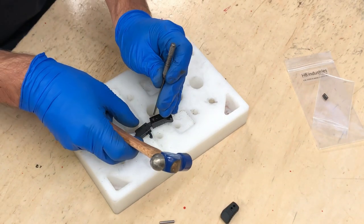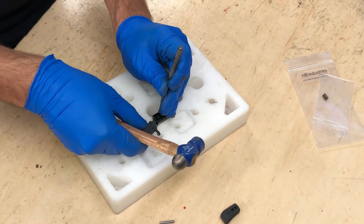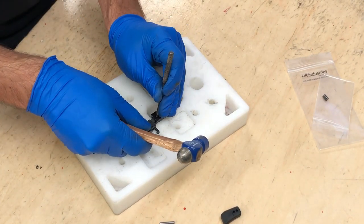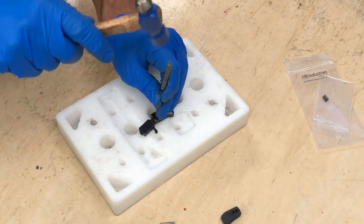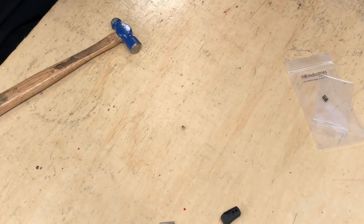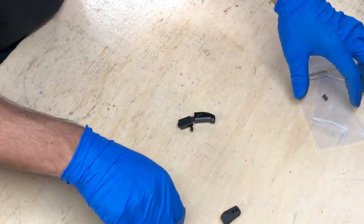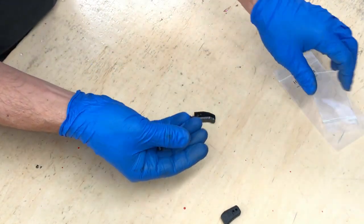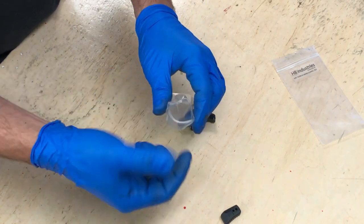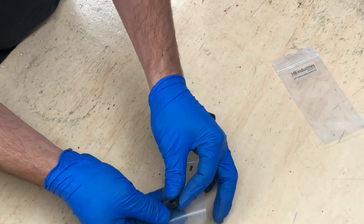Use the roll pin punch to finish it. With both roll pins installed, let's go ahead and reinstall the charging handle into the upper receiver. I'm going to put away the factory roll pins as well as the taper pin — just keep them safe with the factory charging handle.